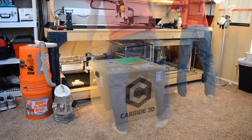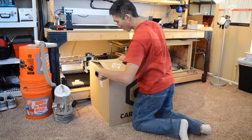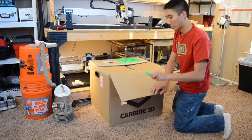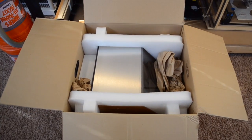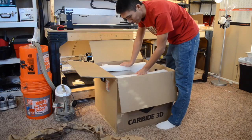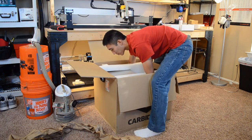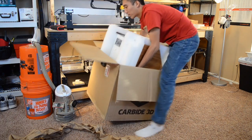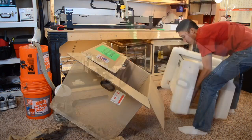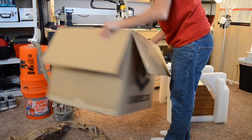Hello guys, Winston here. Many of you who follow my channel might recognize the Nomad 883 Pro as that other CNC sold by Carbide3D. Your awareness of it might just be by name, or you might have drooled over one when you were first shopping for a CNC, but instead opted for the significantly more economical and larger Shapeoko 3. For a lot of us, that price difference was enough to stop us from taking a closer look at the Nomad — and that's a real shame because the machine is actually really interesting.